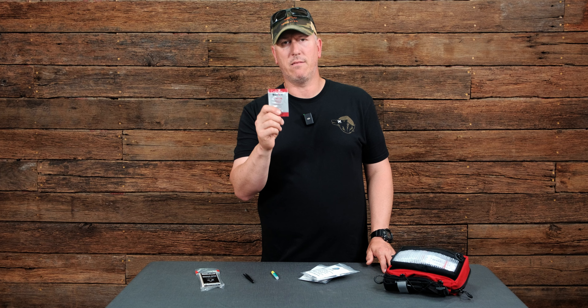Number two would be tweezers. There might be that pesky splinter or something in your hand or on your foot that you just can't get out. Tweezers really do a great job.